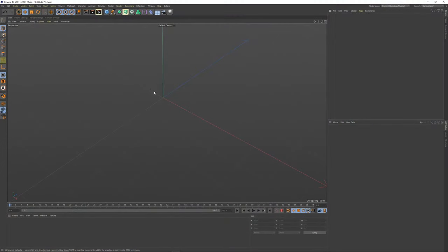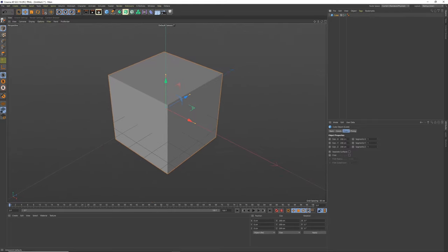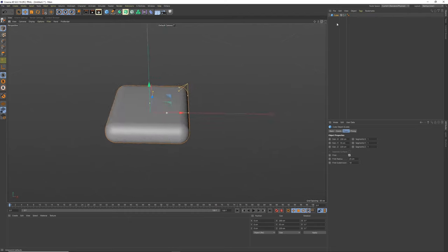I'm using R22 of Cinema 4D, but nothing we do here is R22-specific — we can probably use R20 and above because we're going to use the volume builder. For the main hologram LCD animation you could do it in almost any version. Let's start with the watch build — it's pretty quick. Make this 200 by 55 by 220; this will be the watch face.